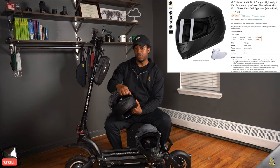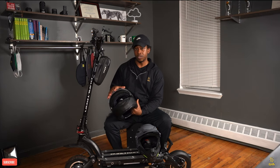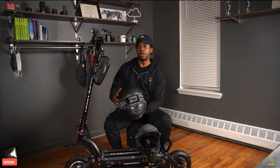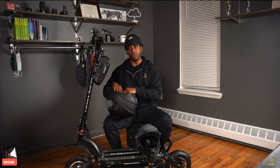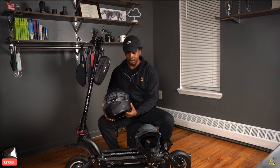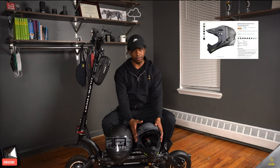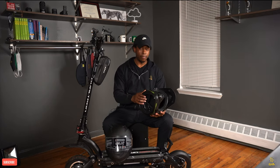My first impression about this helmet is it has protection — it has this glass protection that will protect you from mosquitoes. It also has ventilation on the top. It's very comfortable, super light, and super comfortable.